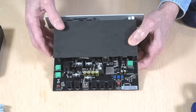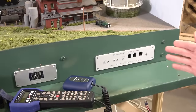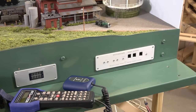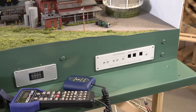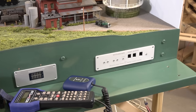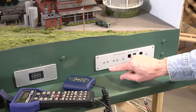I'm going to take it over to the layout, pop out the old one, insert this one, and we'll see how it works. It was very easy — just four screws to remove the old unit, slide this one in its place, and remake all the connections for the track, power, and throttle network. Let's turn it on and see how it works.